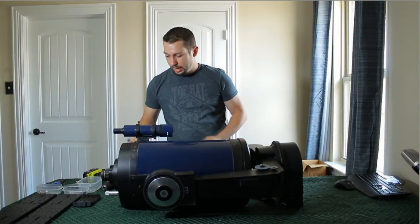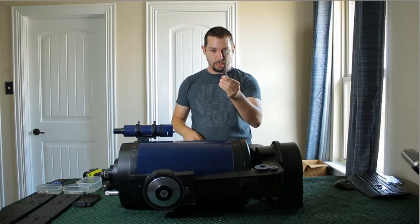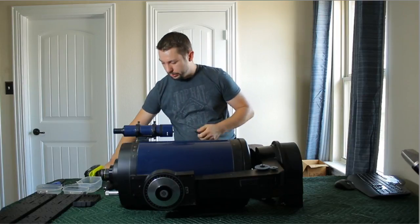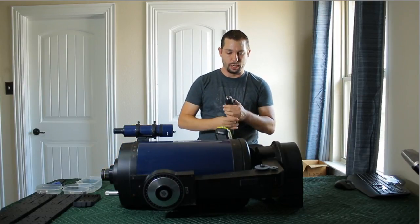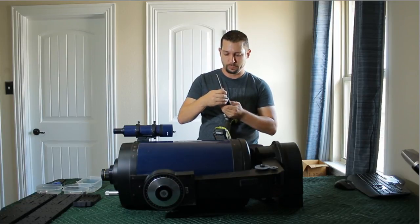To do that, I need my 3/16 Allen drive bit, and we're going to put that into my power drill.